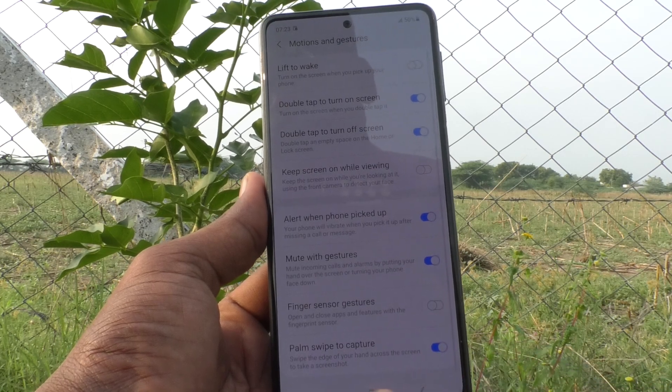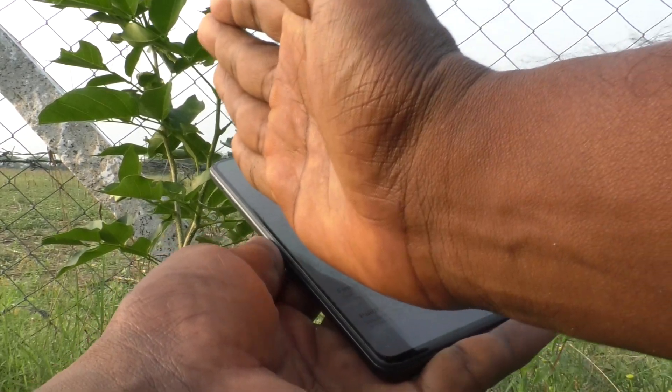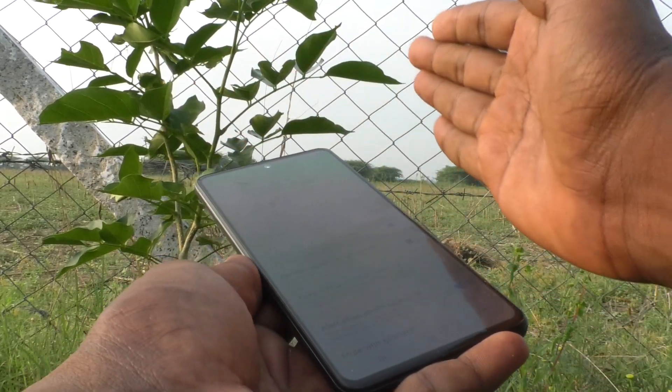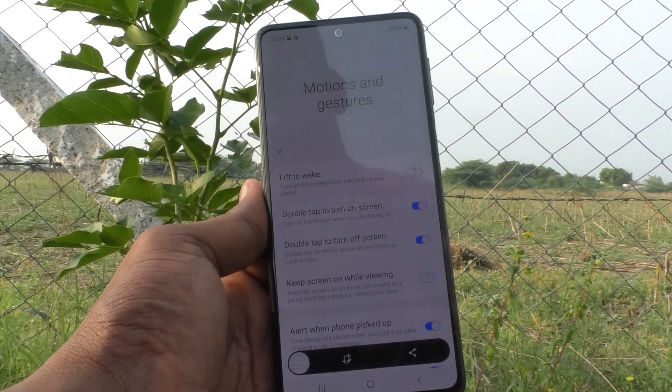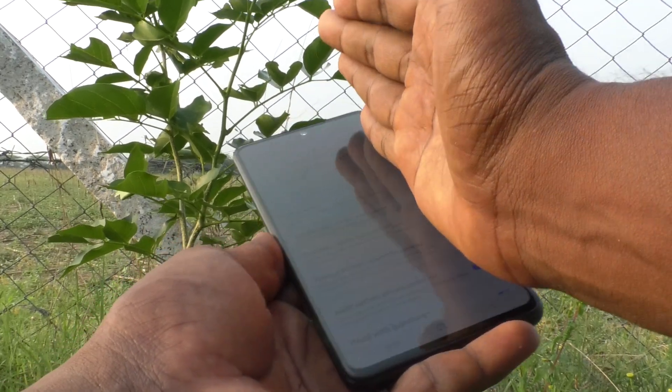Just turn on this button. Now the palm swipe method will work. Just swipe from left to right. Yes, it's working very well. You can also swipe from the right side to the left side.